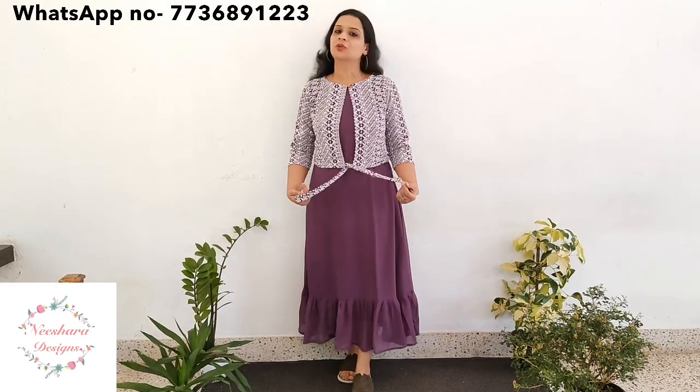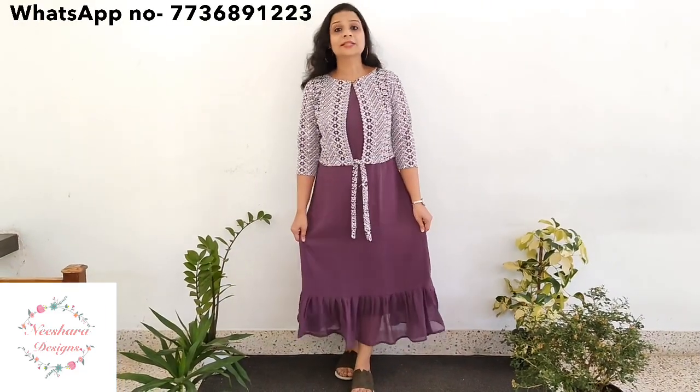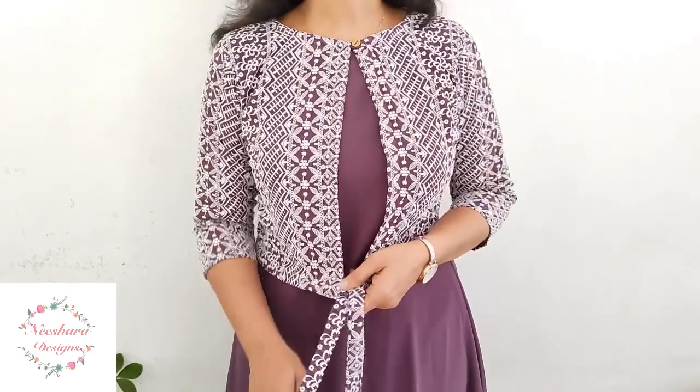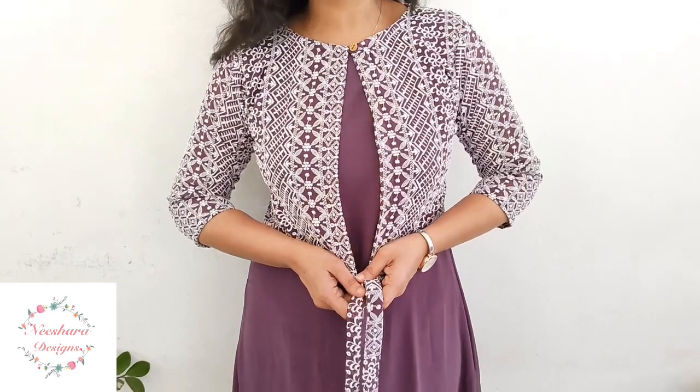The next shade is a purple shade. We have done a different shade here. Purple is the inner sleeve. This is the same dress pattern layer, 46-47 inch length, with inner lining and a separate coat. This is light purple with off-white thread work, featuring top and bottom work in a top and off-white combination. Size is medium to double XL. The price is 795.